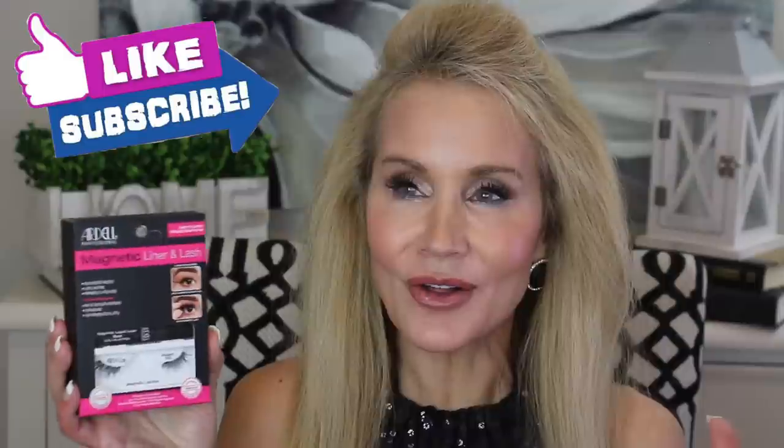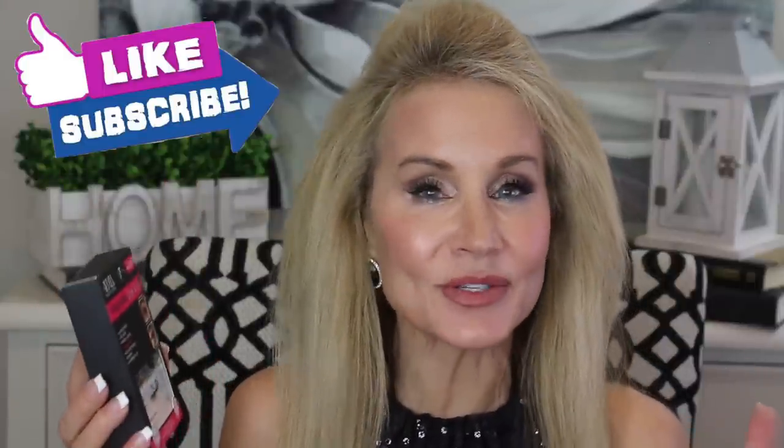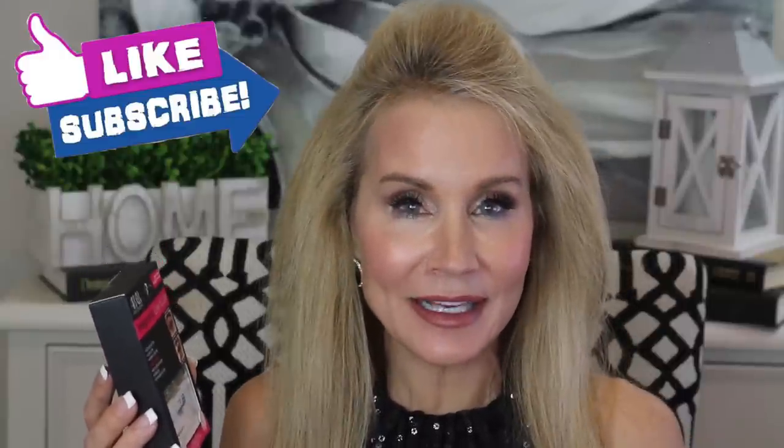These have really upped my game in terms of my eyelashes. If you're not a subscriber and you're interested in all things beautifying for any age — whether you're in your 20s, 30s, 40s, or 60s like me — I hope you'll subscribe and click that little bell. These are the Ardell Magnetic Lashes in the accent lashes.